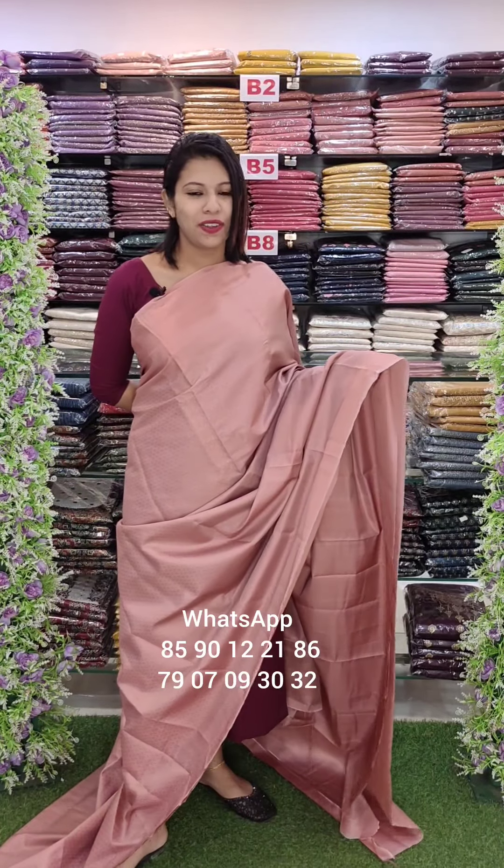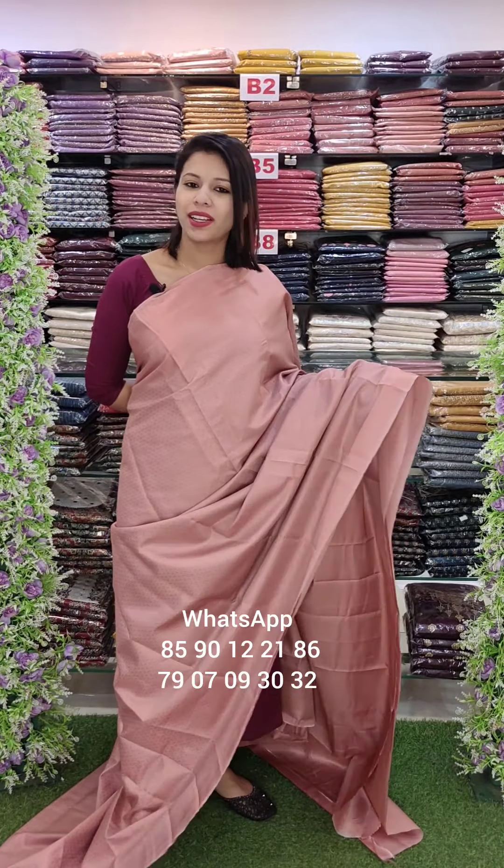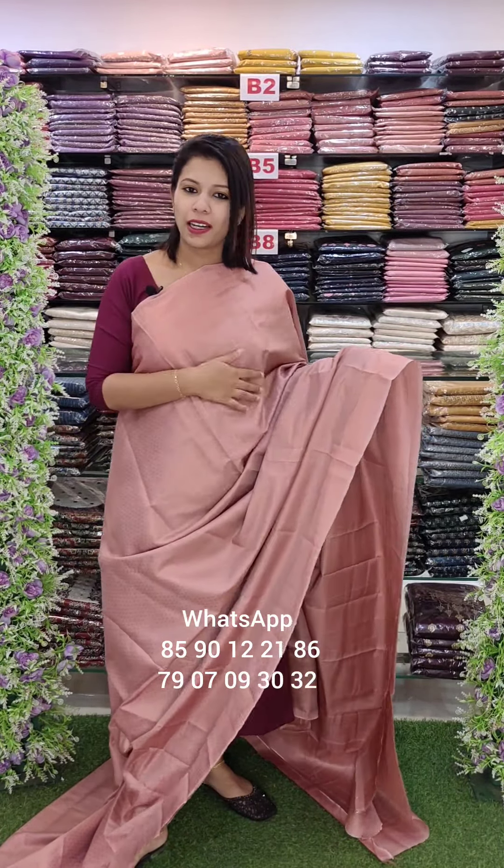Back to Fashion Week Designs, last video. Saris Collections — it's a soft silk fabric with beautiful weaving.